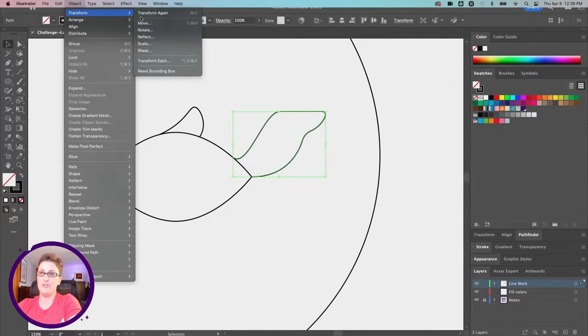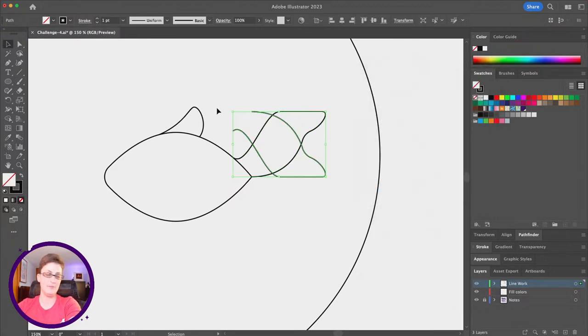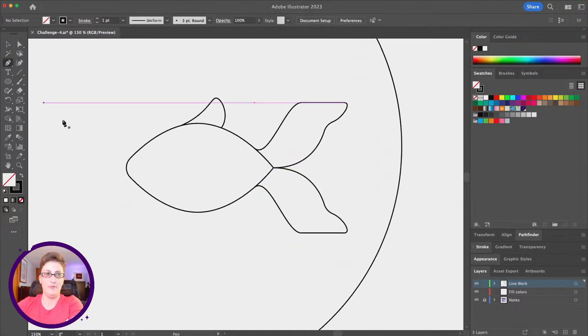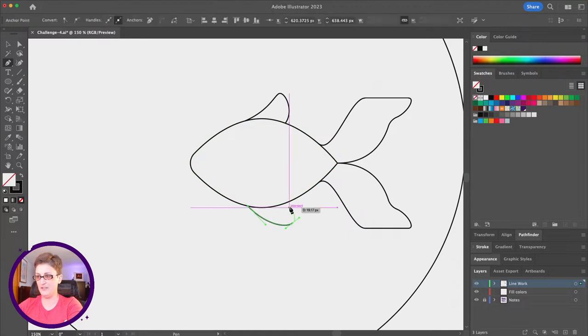Let's cheat a little bit. I'll select the shape and go to Object > Transform > Reflect. We're going to flip it on the horizontal axis — make sure that's selected — and hit Copy, not OK, because OK would just flip the original. We want to make a copy. Now we've got both sides.